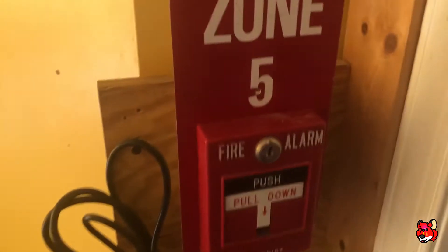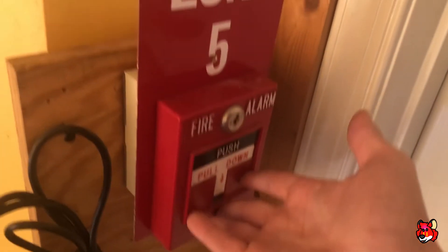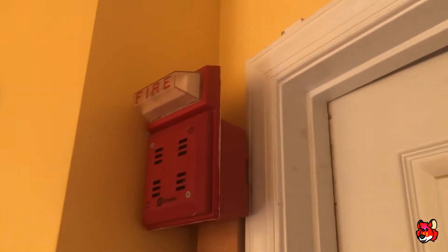Out here I've got another one of those pull station zone tags as well as another 9856. And out here, another 2901-9840, also on a strobe plate.